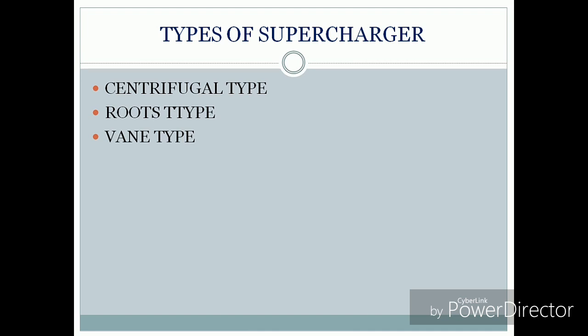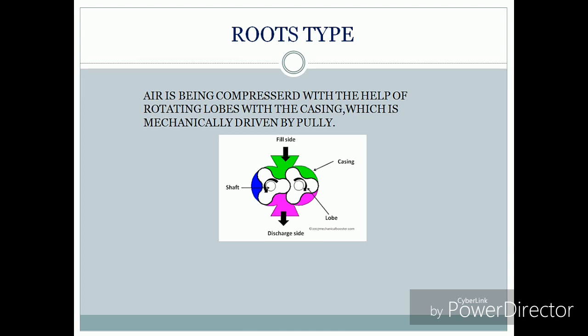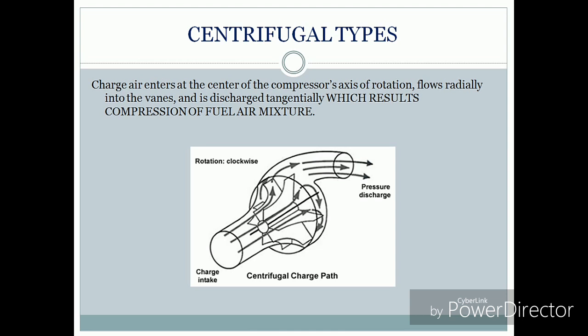Superchargers are of three types: centrifugal type, root type, and fan type. In the root type, we have lobes which are rotated by means of a shaft driven by a pulley — it may be mechanical or electrical. Air is compressed with the help of rotating lobes within the casing, driven mechanically, to produce a compressed fuel-air mixture.